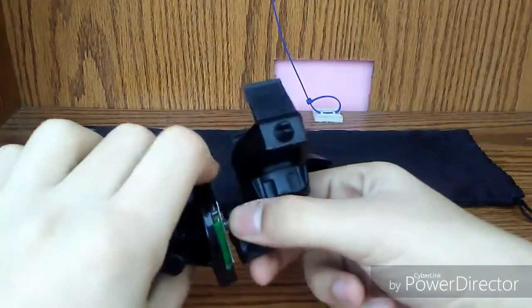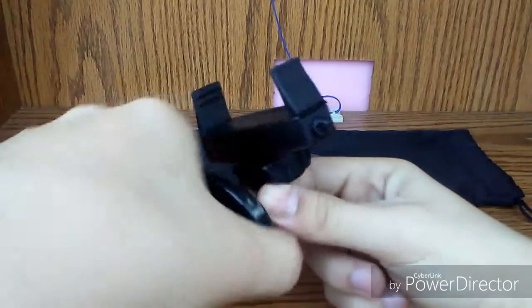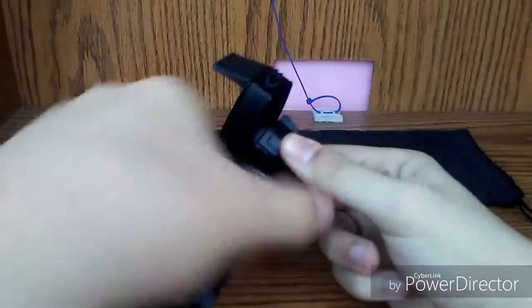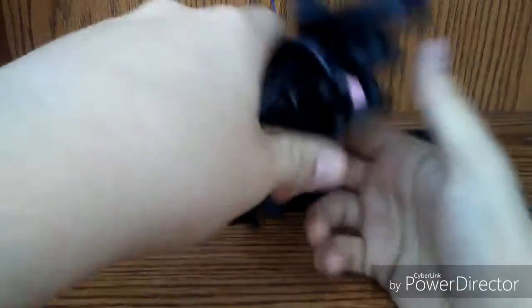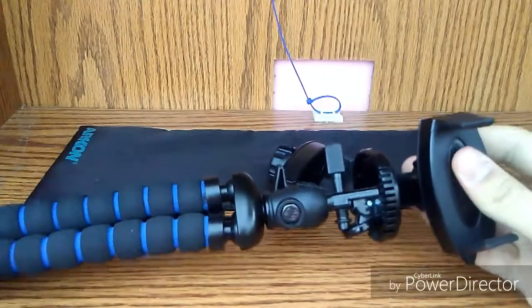Just screw this little doohickey on, and kaboosh — you got yourself a phone tripod.